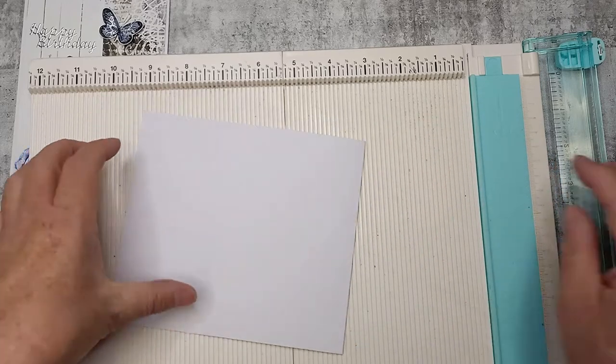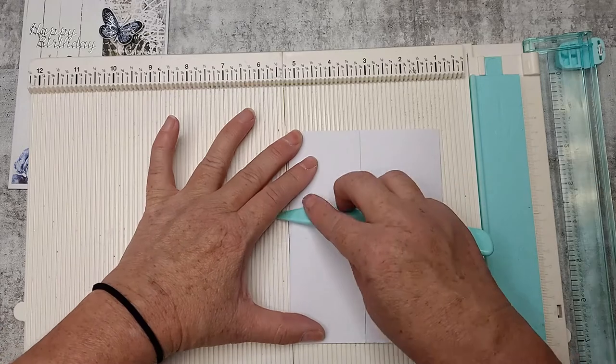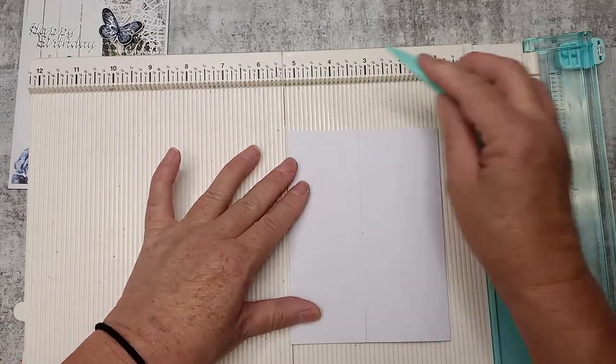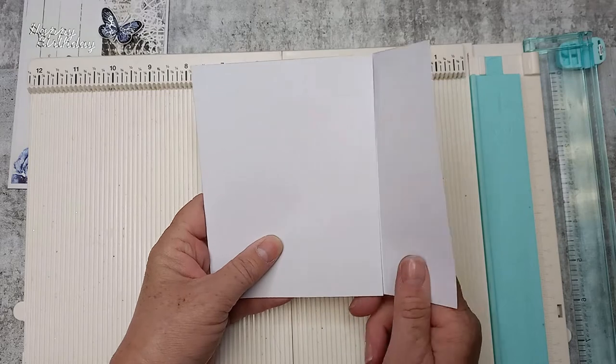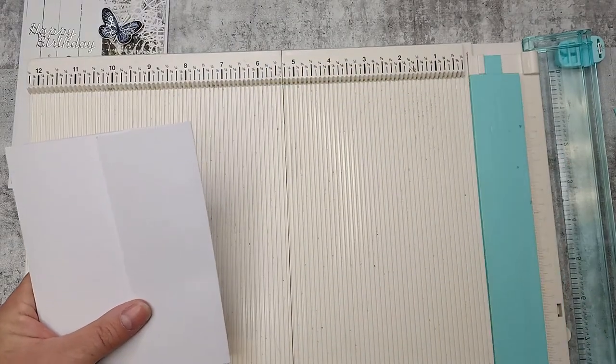I'm just going to fold on those score lines and give them a burnish down — fold that one and burnish that down as well. Our card is actually going to have that little flap on the side, and that's where our butterfly is going to be able to slide in and out. Just pop this away now.